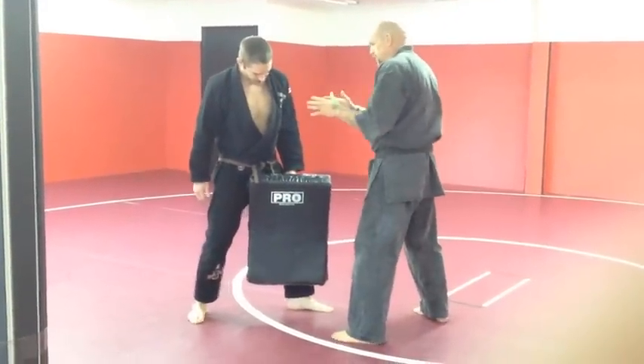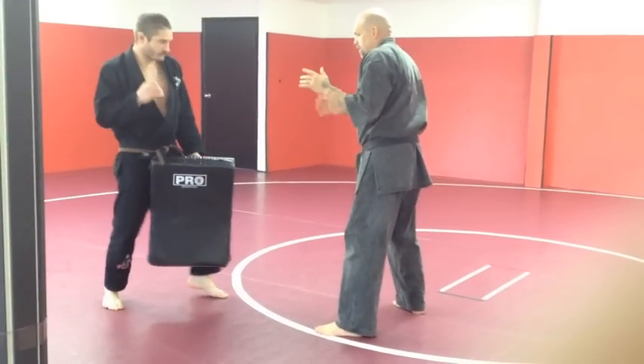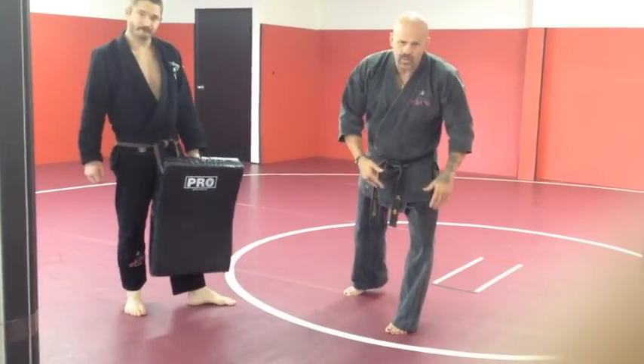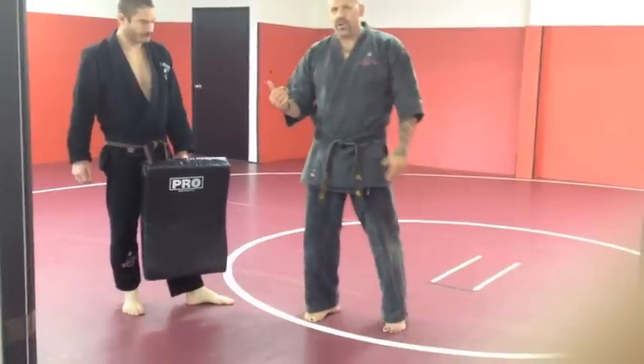The second he puts his leg down, you watch — he comes in, boom. That's all you want to do. All you want to do is bump his knee just a little bit to take the weight off his front leg and take the power away.